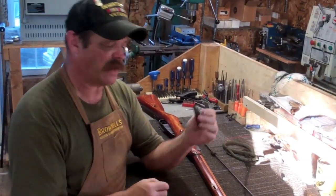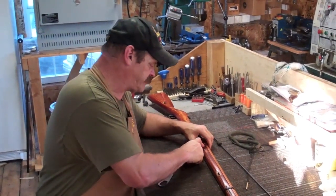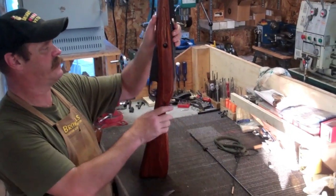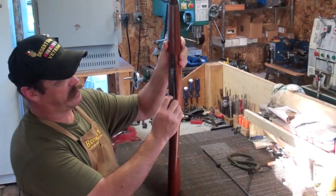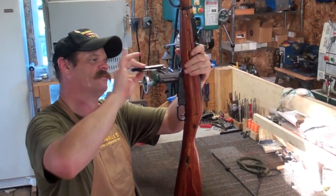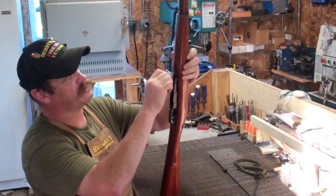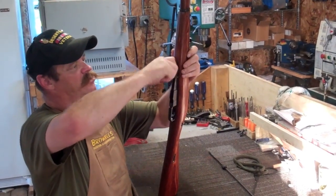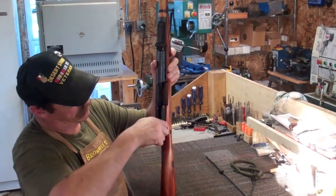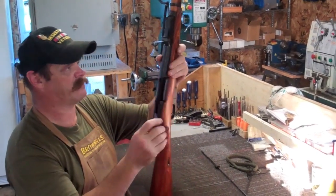Another good use for this screwdriver is if you want to remove the gun from the stock — you can push in on these two little pieces here and remove the bands. Then you've got this little catch right here, pull it down on that back, open up your magazine floor plate, squeeze it, remove it. Right here you have one screw you can remove with that little screwdriver tool, and another screw back here — same tool for both screws.